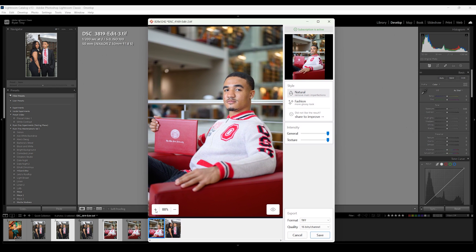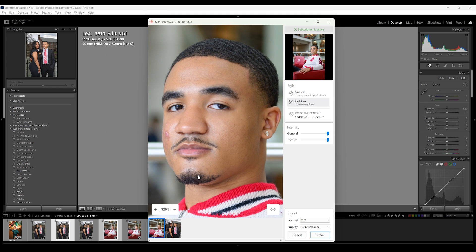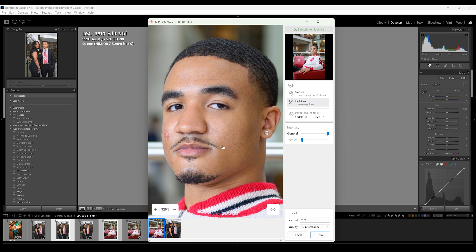Here we go — it already did its thing. Let's zoom in a little bit. This is what they consider to be the natural look. I'm going to show you before and after — this is before and this is after. And then this right here is the fashion look. It really depends on what you're going for; I honestly like the fashion look sometimes. One thing you will see is that it did miss this part, but I'd rather deal with just this one part than all of the rest — one click gets it away. I like to take the texture all the way down just so I can keep some texture in the image.